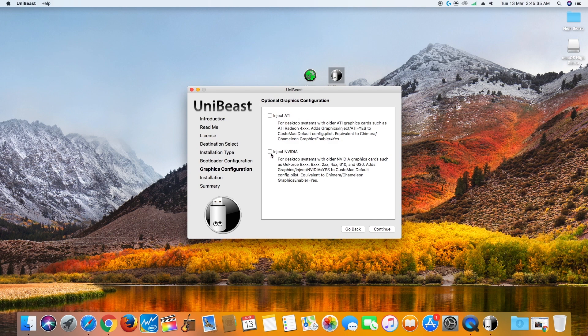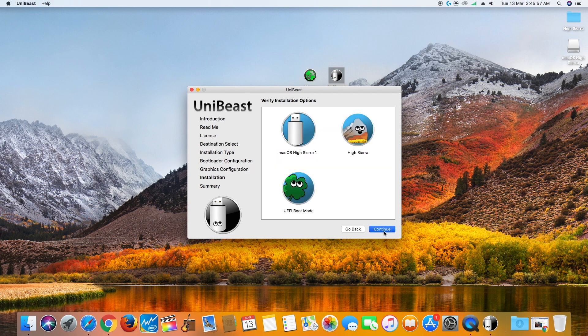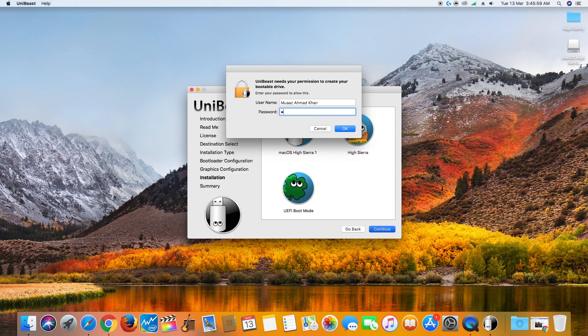Click continue. Now inject ATI or NVIDIA if you are installing macOS High Sierra on a computer with a dedicated GPU. If you have Vega 64 or an AMD GPU, select ATI; or if you have a 1080 Ti or any other NVIDIA GPU, select NVIDIA. I will leave it as it is as I didn't install my NVIDIA graphics card while installing this. Click continue, review everything and click continue again.